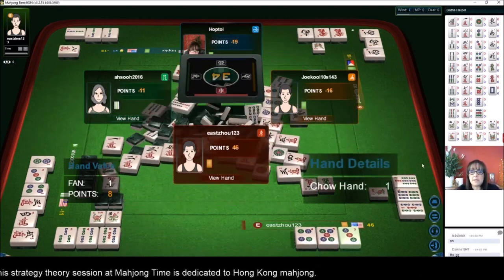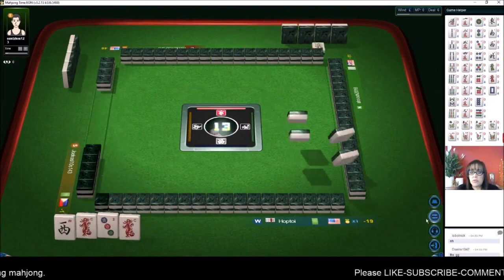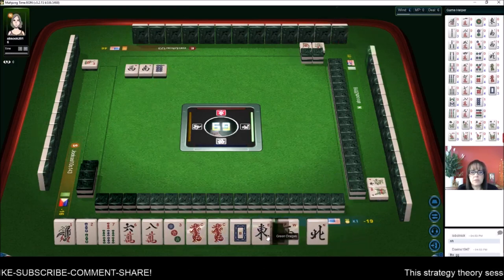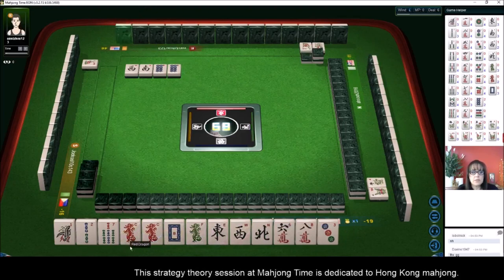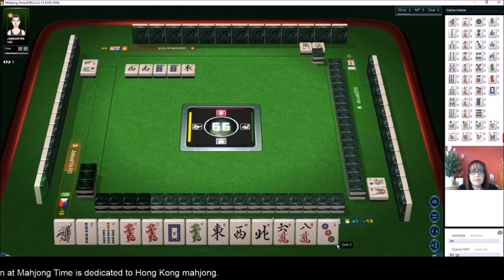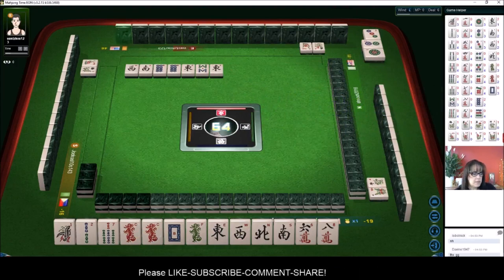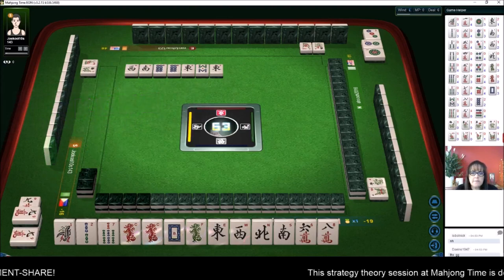We need a really big win — half flush or full flush. We've got a pair of dragons, lots of winds and dragons, and a one bam. Let's focus on bams, winds, and dragons. Look at all these winds and dragons — if we can get the ones and nines maybe we could play 13 Orphans. One, two, three, four, five, six, seven, eight — eight tiles. There's a south and three dots. If we can get ones and nines we could play 13 Orphans. There's also a special hand called All Honors — ten fawn, four pungs and a pair of winds and dragons.